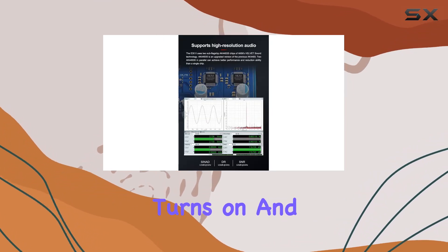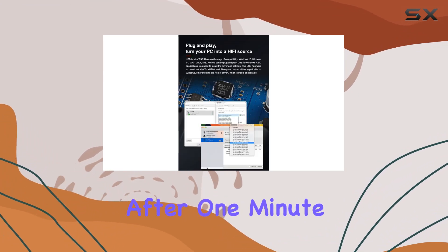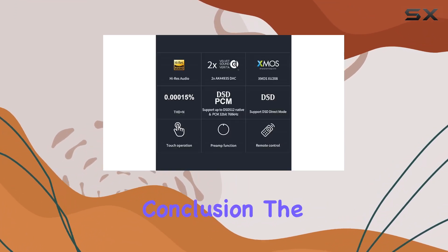One noteworthy convenience is the auto-on-off function. The E32 intelligently turns on and sets to the active input when a valid signal is detected. After one minute of an inactive or invalid signal, the DAC automatically powers off, optimizing energy efficiency.